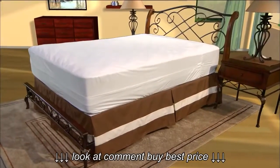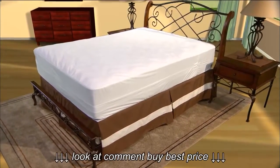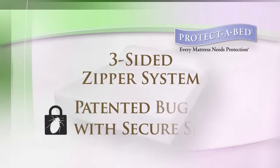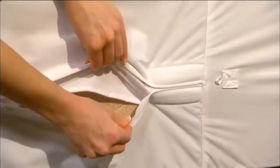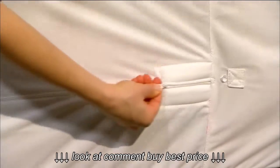To complete this 100% allergy and bed bug free sleep zone, Protect-A-Bed's AllerZip Terry Mattress Encasement features a three-sided zipper system with bug lock and secure seal. The three-sided zipper system allows for easy installation and removal, while the patented bug lock is a one-of-a-kind zipper enclosure sealing the zipper's end to prevent bed bugs as well as allergens from entering or escaping.